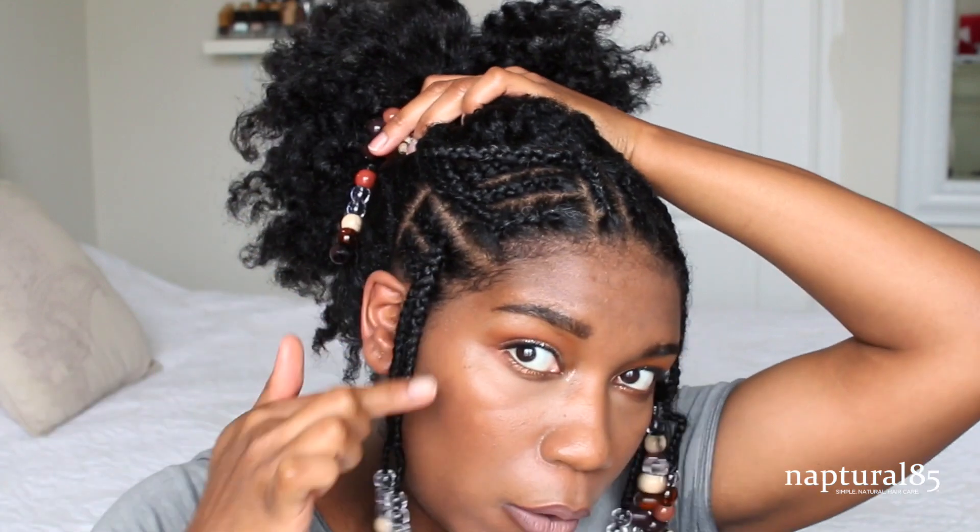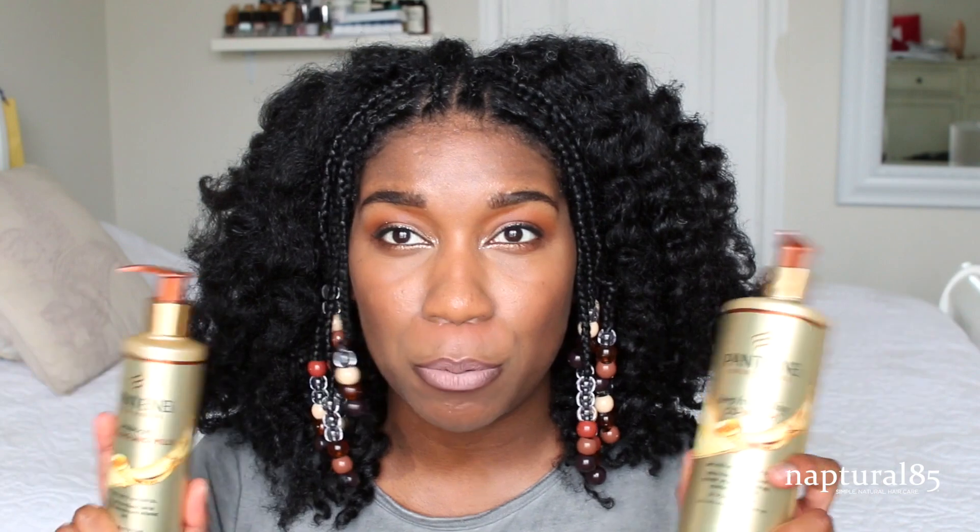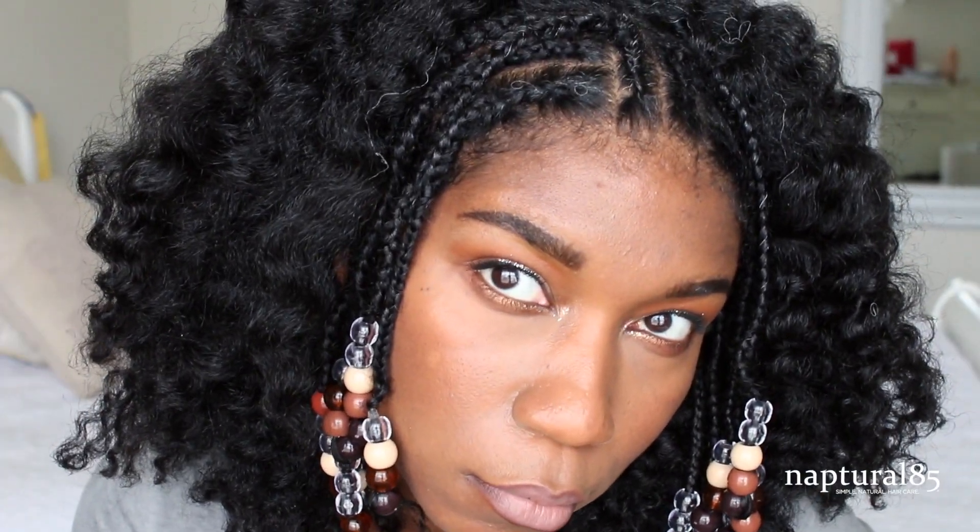Just know that if you're wearing a twist out to a festival, expect it to look different on your way home. The other cool thing about this hairstyle is that you can change it up — if it gets frizzy the next day you can retwist it and it'll look like this again, or you can put it in a cute ponytail with the beads hanging down, or bring these braids forward to show them off. There are so many things you can do with this look from that braided base. I really enjoyed the style, I hope you guys enjoyed it too, and thank you again to Pantene — this line is really good and I'm happy you invested in black scientists to make it work. All the information for this line is in the description box below. I hope you give it a try and I'll see you in the next one. Bye!